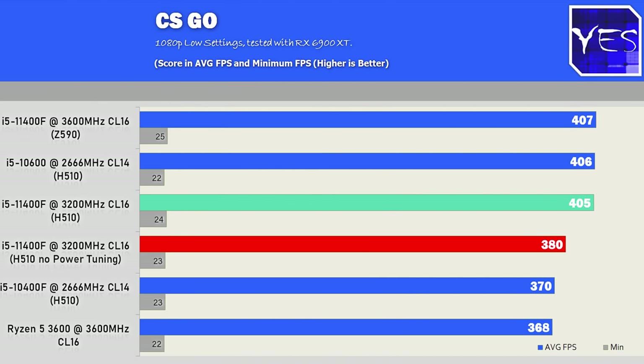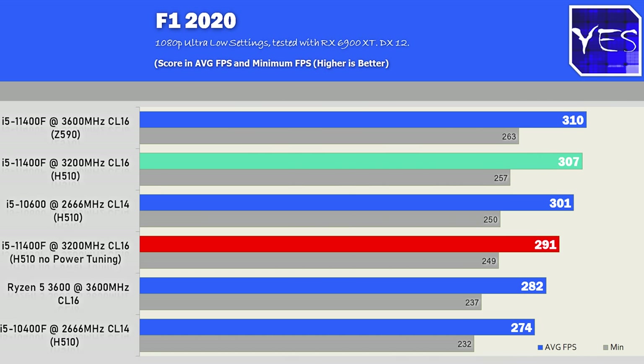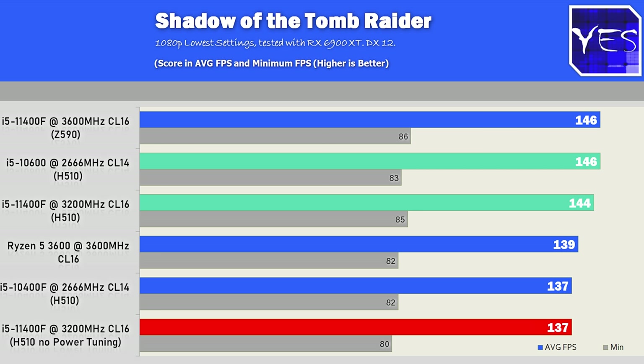After conducting the benchmarks, we have results across three games at 1080p on ultra-low presets, designed to stress CPUs to their maximum. If there's a difference in a CPU-bound scenario, it will show here. The four CPUs tested are the i5-10600, i5-10400F, i5-11400F, and the Ryzen 5 3600.